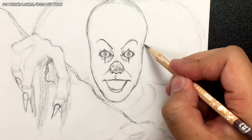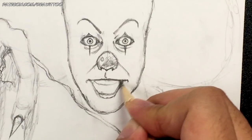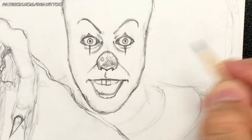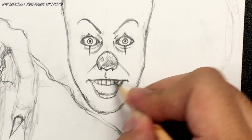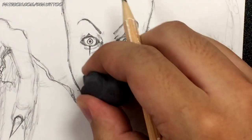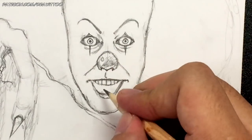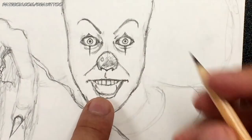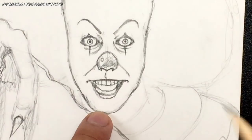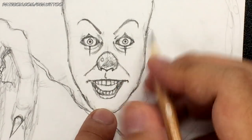Now let's do the teeth. The top teeth start here, go across, and go up. I'm going to draw the gap and then the front two teeth first, then work from the center all the way to the ends. You can also draw the sharp teeth that he's got if you want. For the bottom teeth, I'm starting with two spikes going up, creating a moon shape inside the mouth, darkening the center line. The bottom teeth should be smaller than the top teeth — work your way from the center going out.